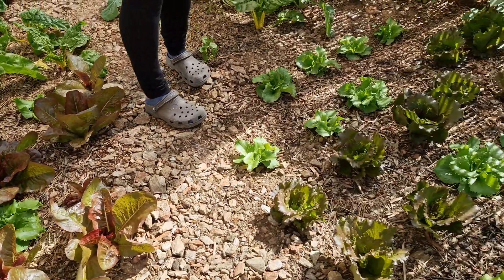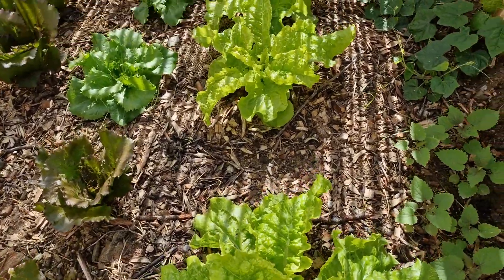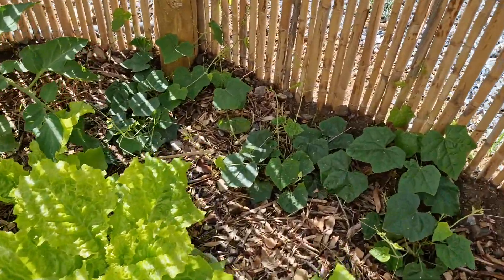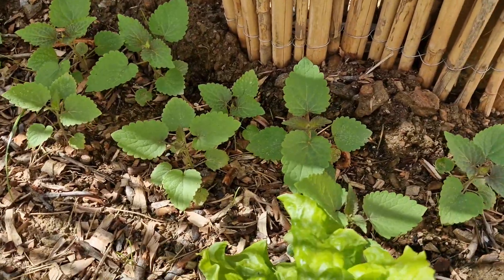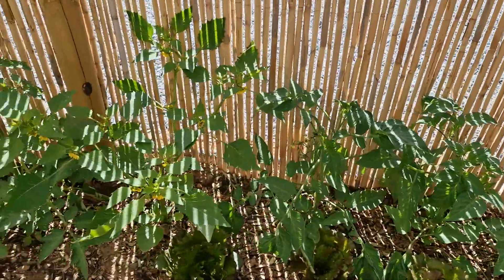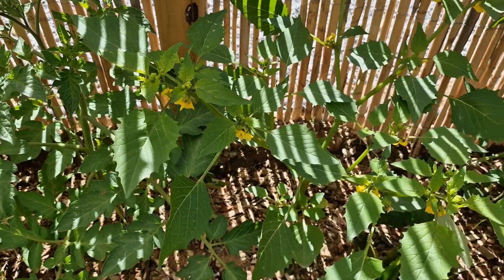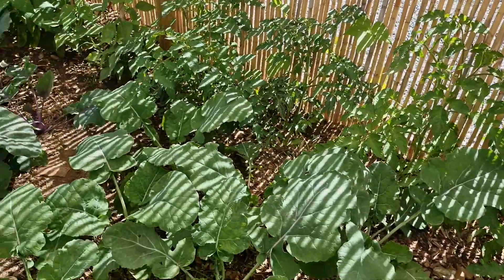And this is some cousin of cucumber, mint, and tomatillo. This one is unidentified — we don't know what it is yet. Here we have tomatoes.